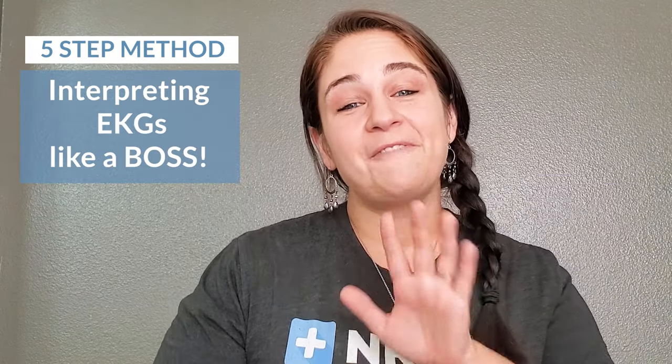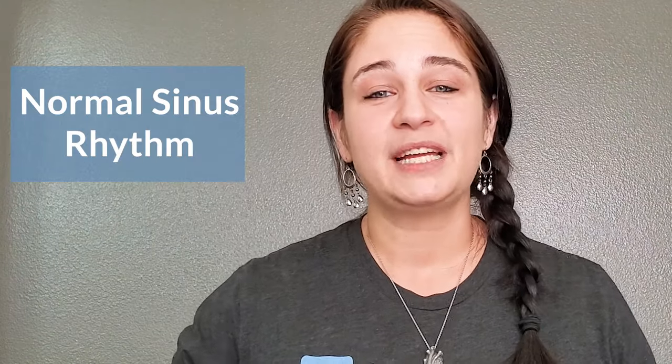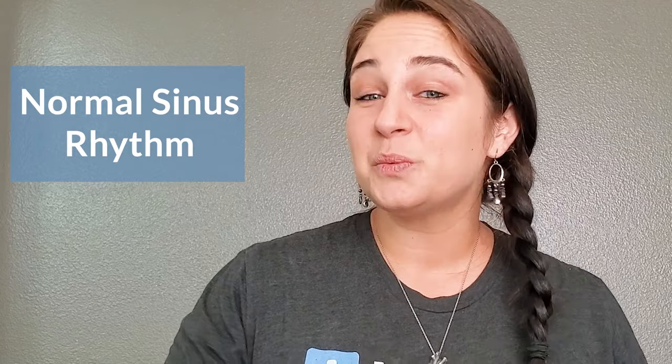I want to show you the five-step method to interpreting EKGs like a boss. My name is Nicole Weaver. I've been a nurse for 10 years and I've worked in ICU and the emergency department. We're going to start with normal sinus rhythm, because if you know normal, it becomes really easy to identify what's abnormal. All you have to know is what's different instead of memorizing all the criteria.